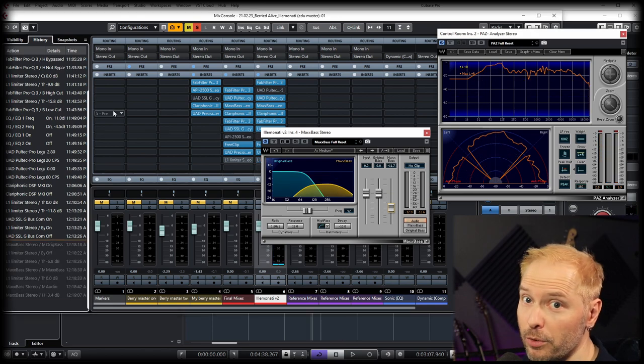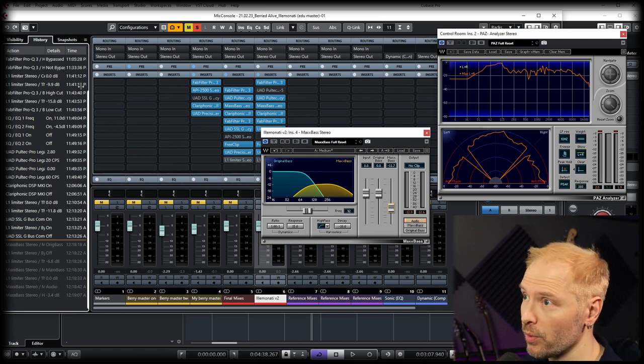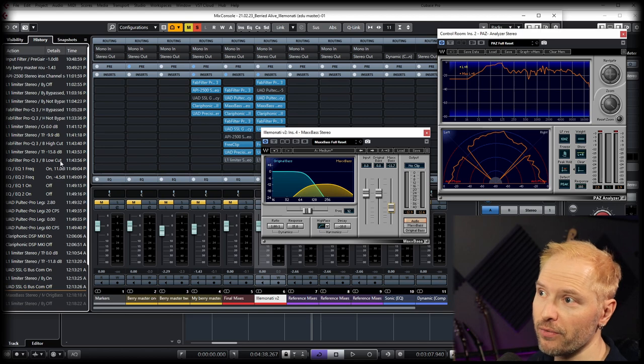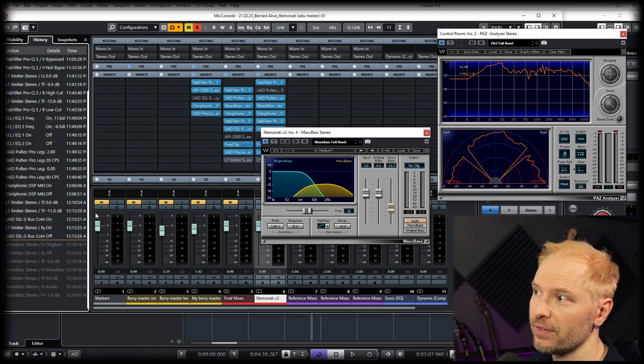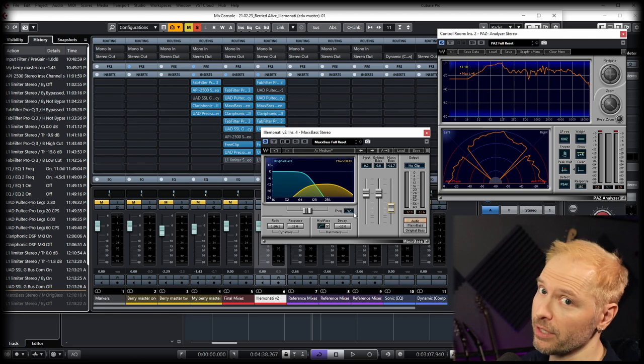One nice thing with Cubase — I've been using it 15 years — is the history feature. Everything I have done plugin-wise is recorded there, so I can go all the way back to the beginning if I've made mistakes. Sometimes that happens and it's a really handy feature to have.